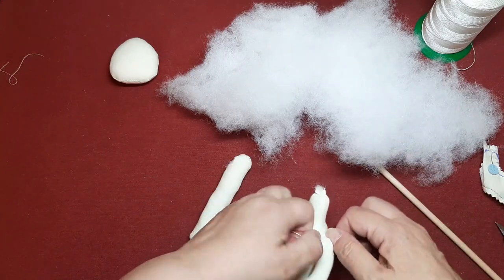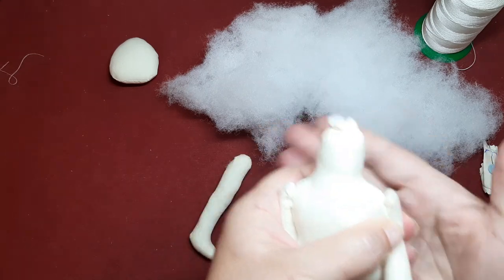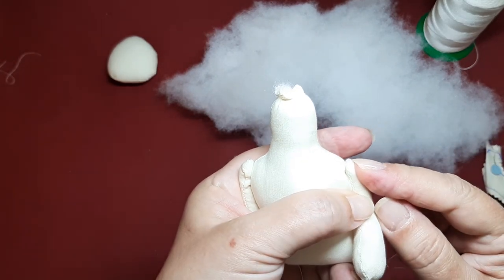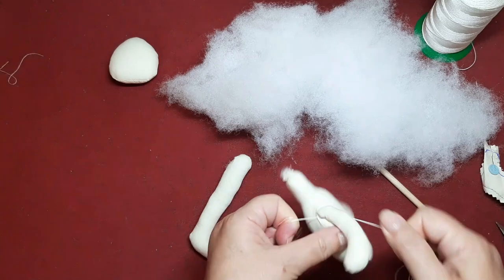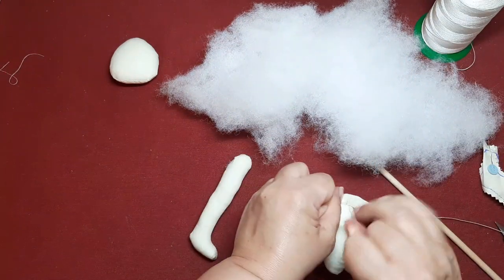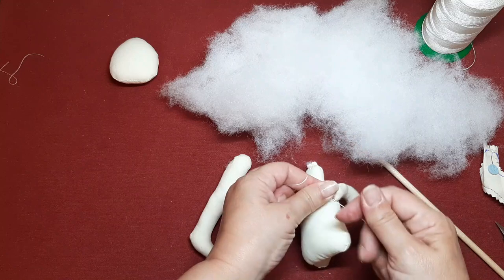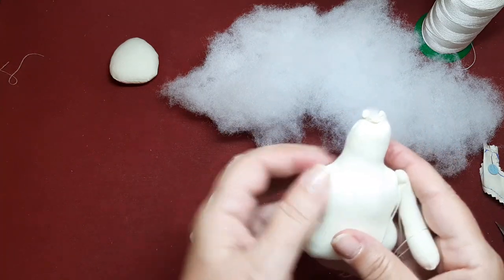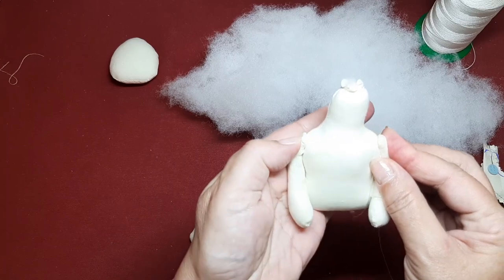Podéis ponerle un botón si queréis. Es una continuidad del hombro. Voy a apretarlo y ahora seguramente lo veremos mejor. Vamos a cogernos bien fuerte. Vamos a pasar otra vez. Volvemos a apretar. Y verificamos que estén bien en su sitio. ¿Veis cómo así quedan los hombritos en su sitio y queda el cuerpo limpio?